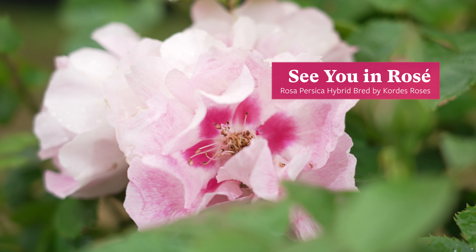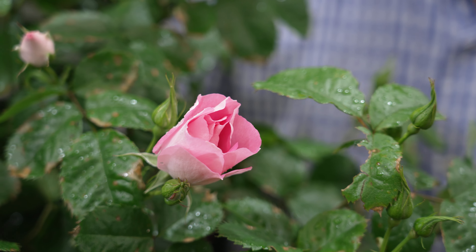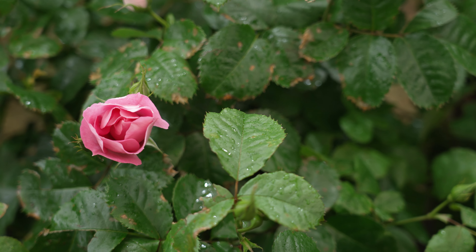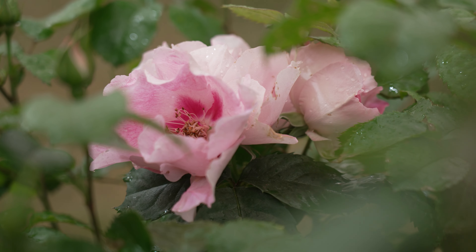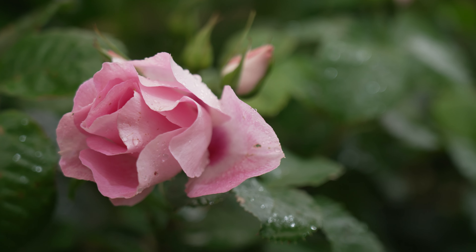We're launching a brand new rose called See You in Rosé, bred by Kordes Roses in Germany. It's a fantastic new healthy fragrant Persica hybrid — one of the first Persica hybrids with that fantastic fragrance. This new variety is really great because it's resistant to black spot and other diseases, which are obviously a real concern when growing roses. If you choose the right award-winning, healthy variety, you're off to a good start.